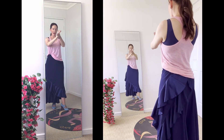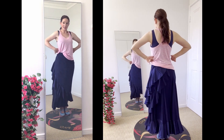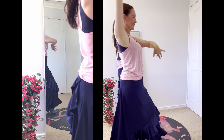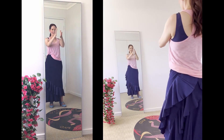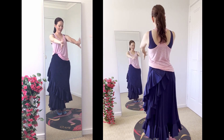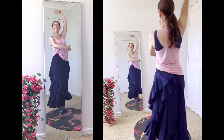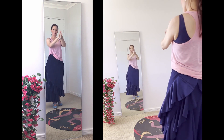Continuing slow solo compas practice. Counts called aloud: 12, 1, 2, 3, 4, 5, 6, 7, 8, 9, 10, 11, 12, 1, 2, 3, 4, 5, 6, 7, 8, 9, 10. Additional rounds repeated at the same slow tempo to reinforce the remate.